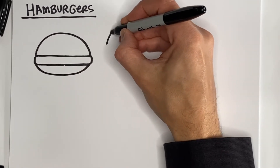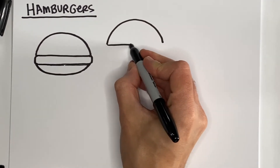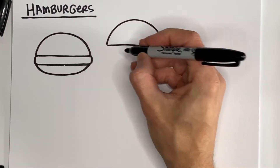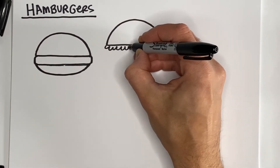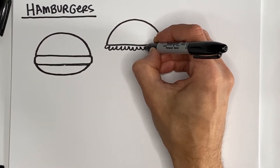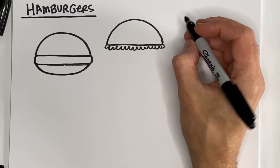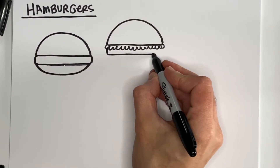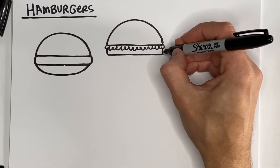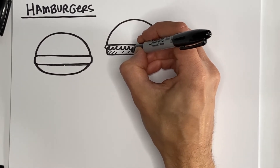Here's our top bun. Now we can add a whole bunch of letter U shapes like this — or W's, if you want to think of it that way. This might give the appearance of lettuce. We can then add that burger part, and you can give it some texture with some lines or maybe some dots.